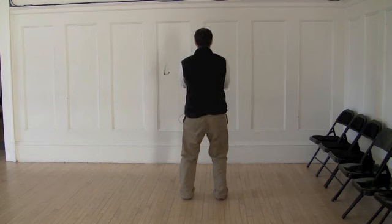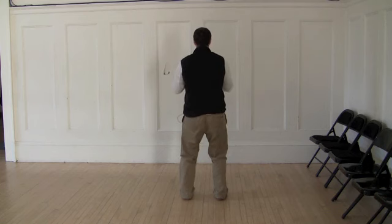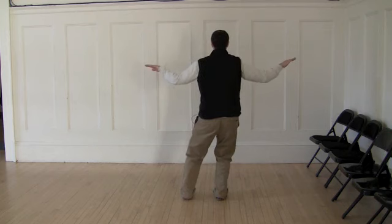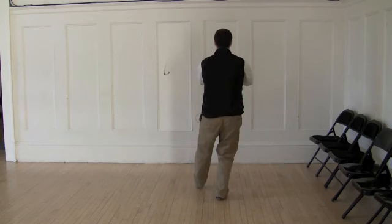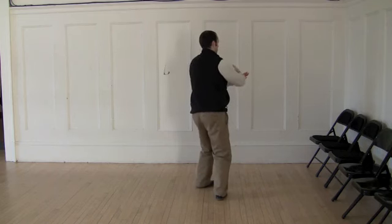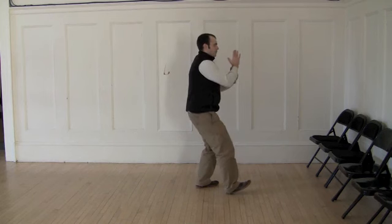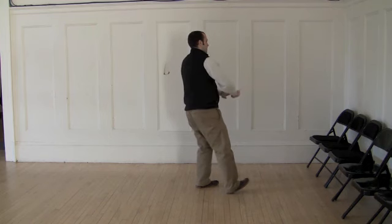Sit and rise for Ji. Sit again for Lu and rise as you press downward. Sinking into the right leg, bring the arms up. Stretch out to the side and then wrap forward as you step. Pivot. Shift the weight into the left leg.